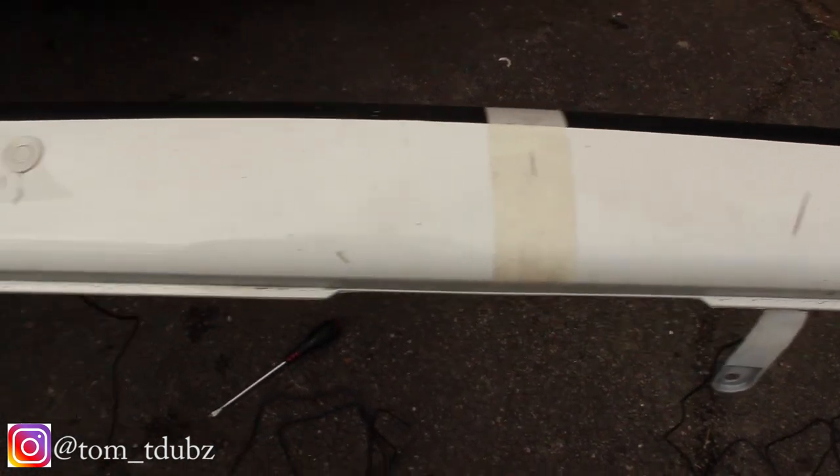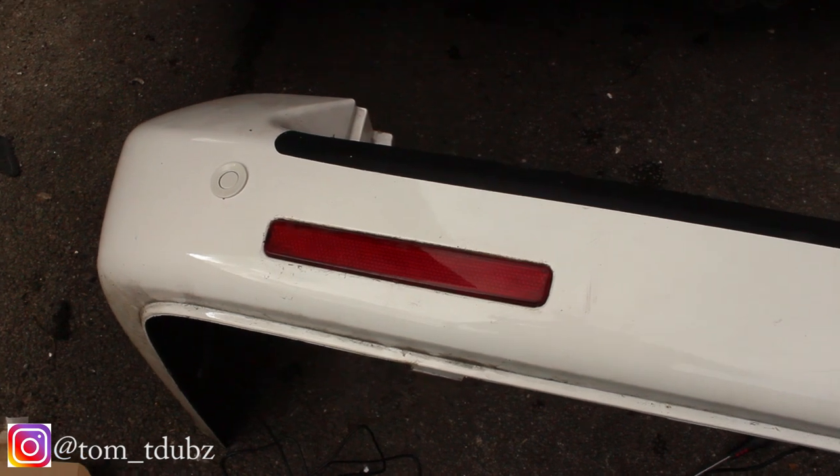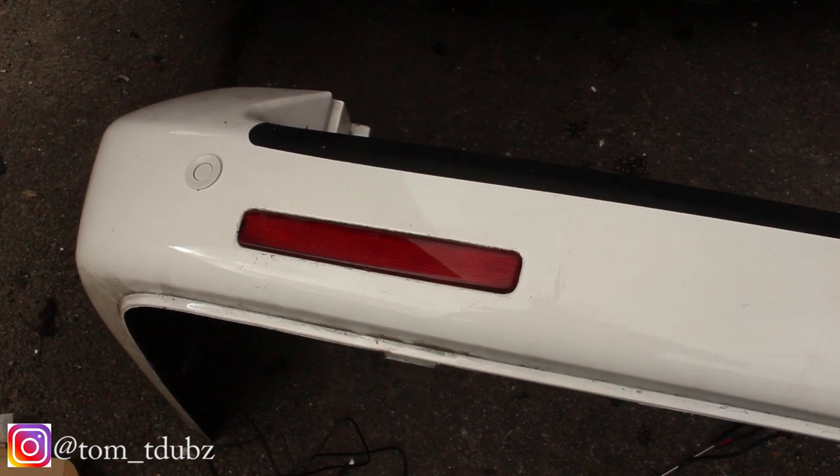I've got all four sensors in and they look pretty good — tried to be as symmetrical as possible. Now let's look at where we're going to thread the cables through and get this thing wired up. For some of you this is going to be the best part of the video.